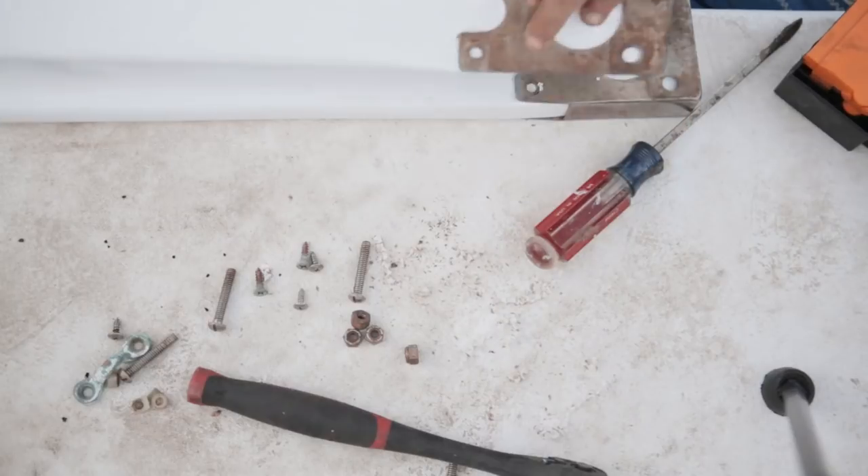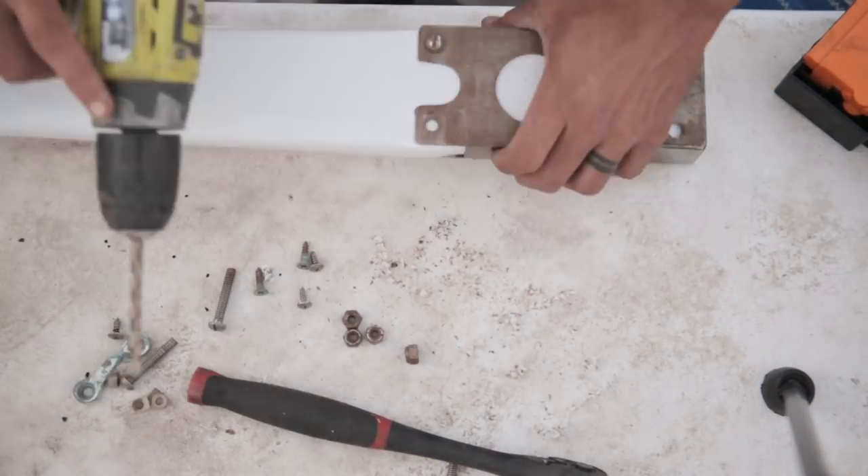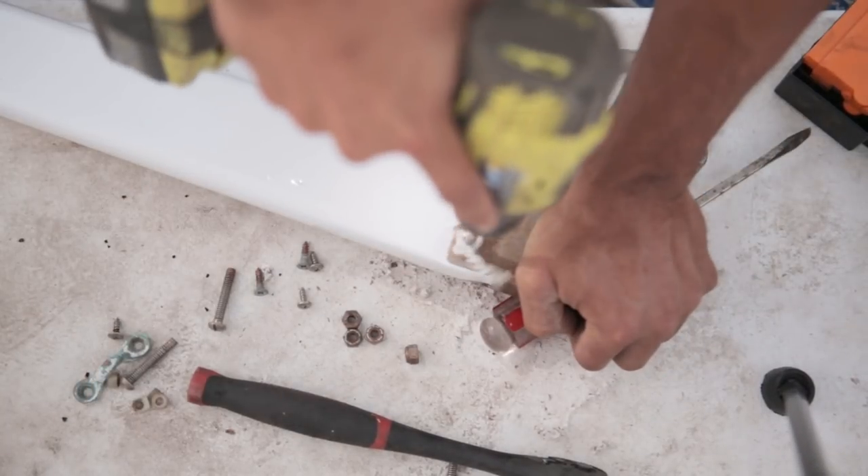Now that the paint's dry, we're putting the hardware back on the spreaders so that when we get the rigging in, we can mount these guys back to the mast.